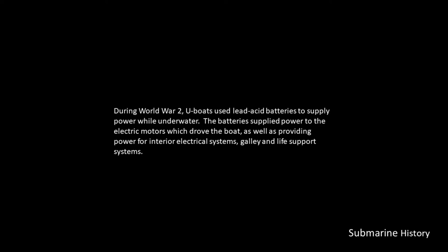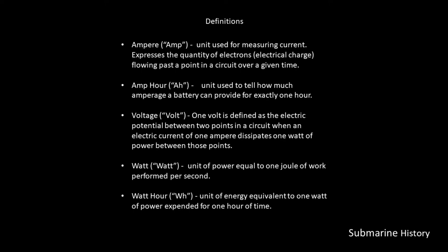During World War II, U-boats used lead-acid batteries to supply power while underwater. The batteries supplied power to the electric motors which drove the boat, as well as providing power for interior electrical systems, the galley, and life support systems.